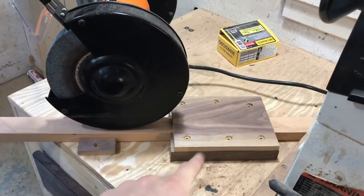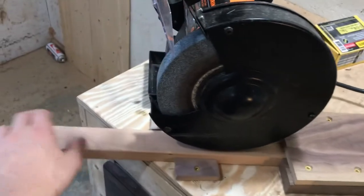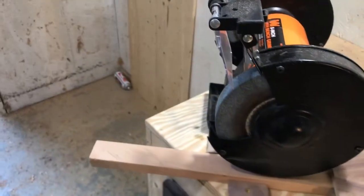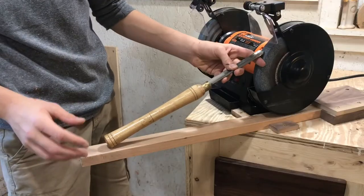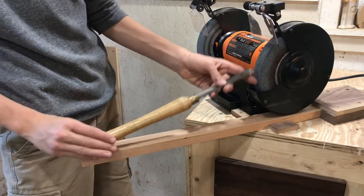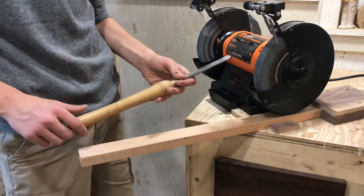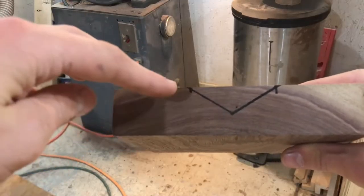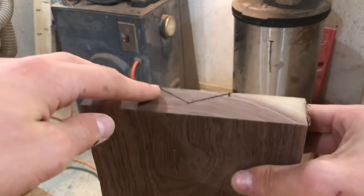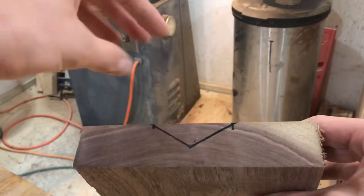In addition to our big block, I added one more little support to help support the long arm when it's fully extended. Now we need to make a little piece that holds the back of the tool so it doesn't slip off. I drew a little V-shape in a block of walnut and we're going to go over to the bandsaw and cut that out — that's going to give our tool a little place to sit.